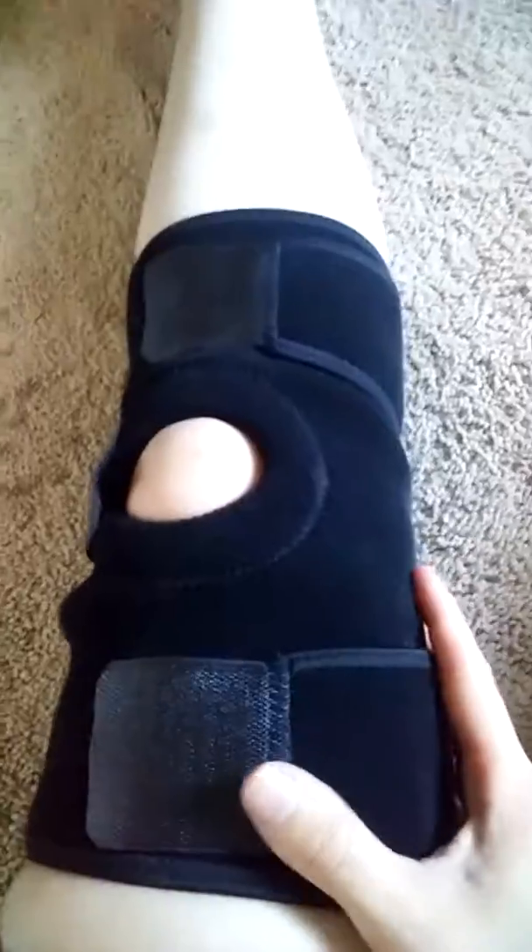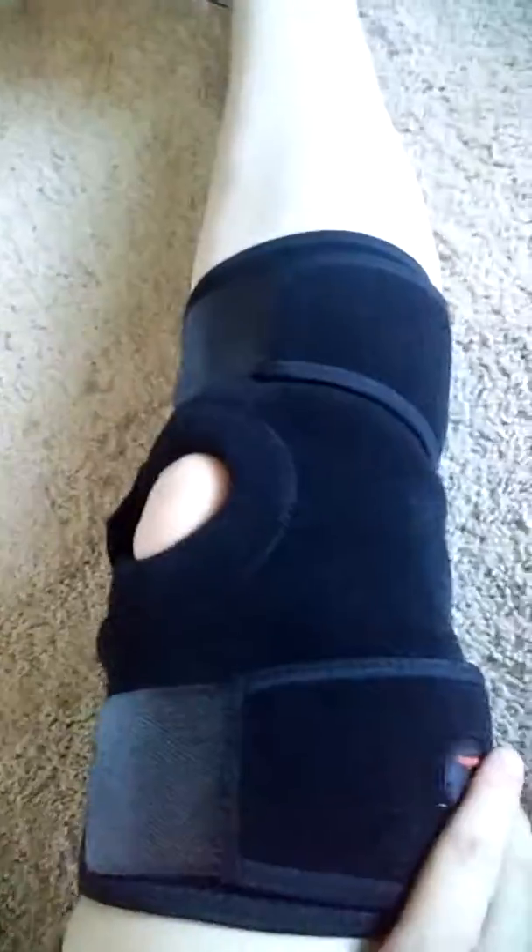This one fits pretty well. Mine is black. It has three velcro straps that wrap around in different directions, and it's a very soft material on both sides.